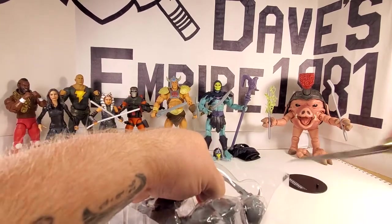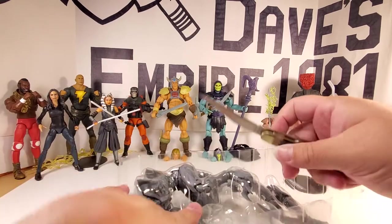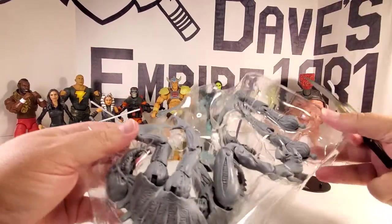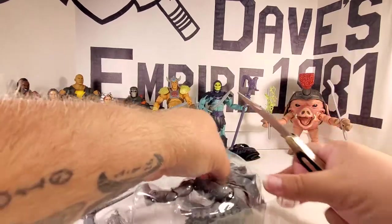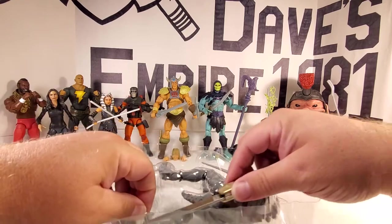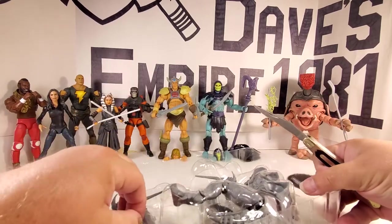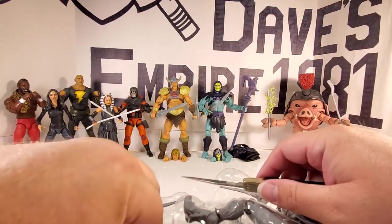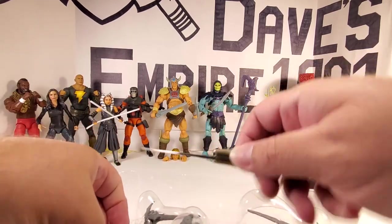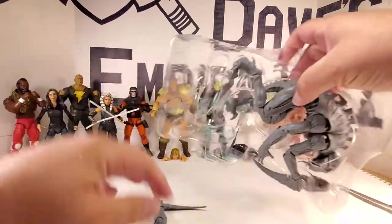Let's get cutting. Counting off the tabs — one, two, three, four, five just for the main body. Then two each on the arms: six, seven, eight, and nine. And the two arms are out of there.